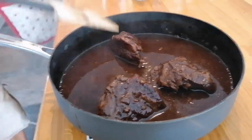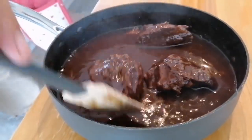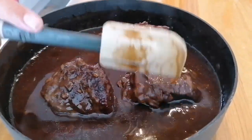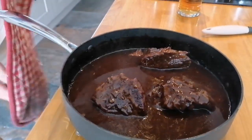Right friends, so this is what it looks like. It's actually had just over five hours of simmering in this gravy. If I push down, can you see how it's sort of spongy and so delicate? I'm going to plate it up and we'll have a look at it on the plate.